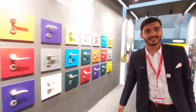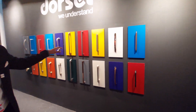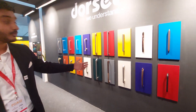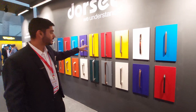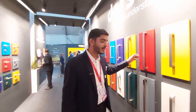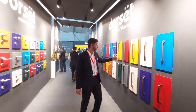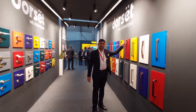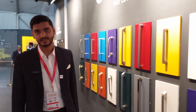Now we have a whole collection. Then the pull handles — these are available in three different materials: brass, zinc, and stainless steel. Earlier they used to come in SS finish and antique finish only, but now we are providing handles with more finishes and in different sizes as well.